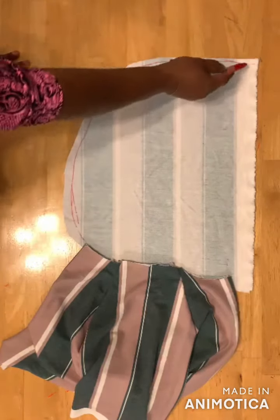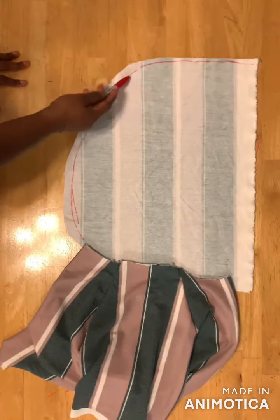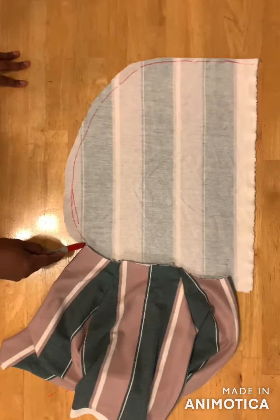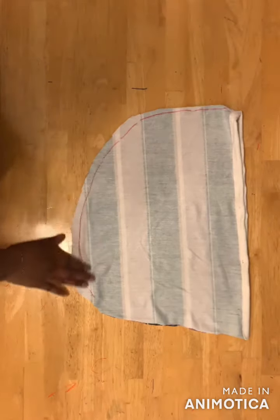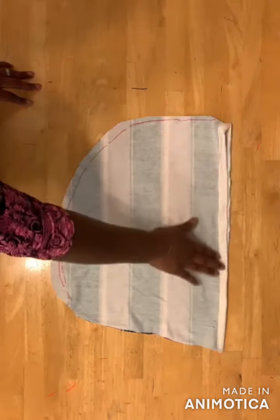Sew from here down to this place, and then stop where the back neckline starts. After sewing this area together, go ahead and hem this part of the hood.